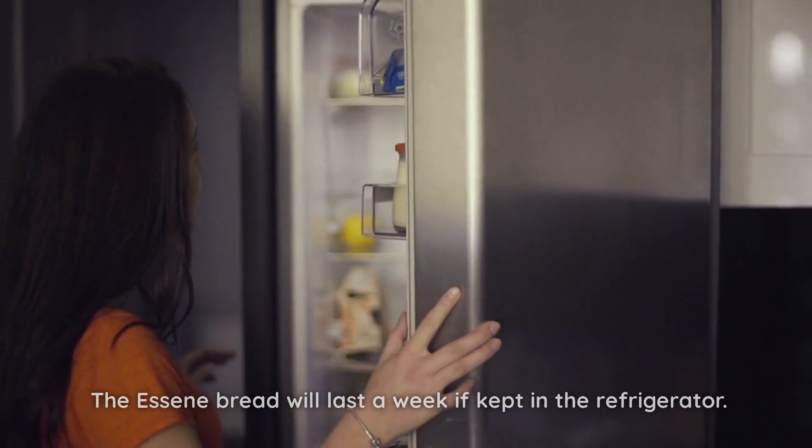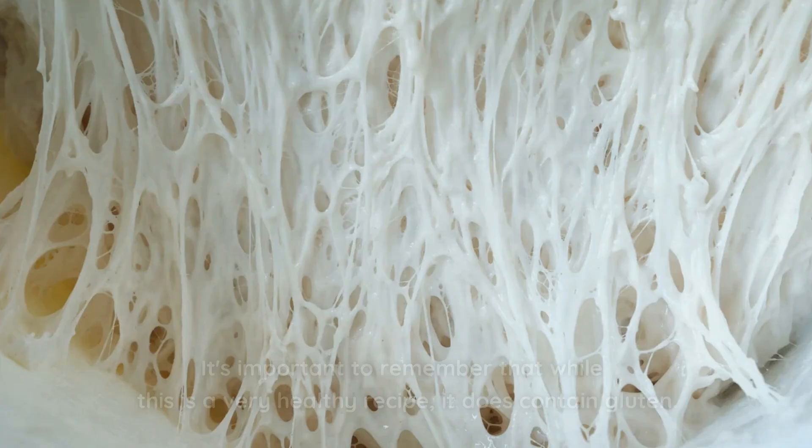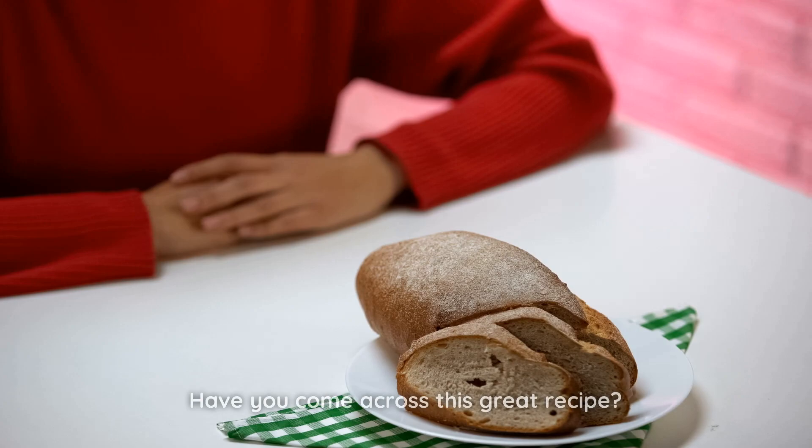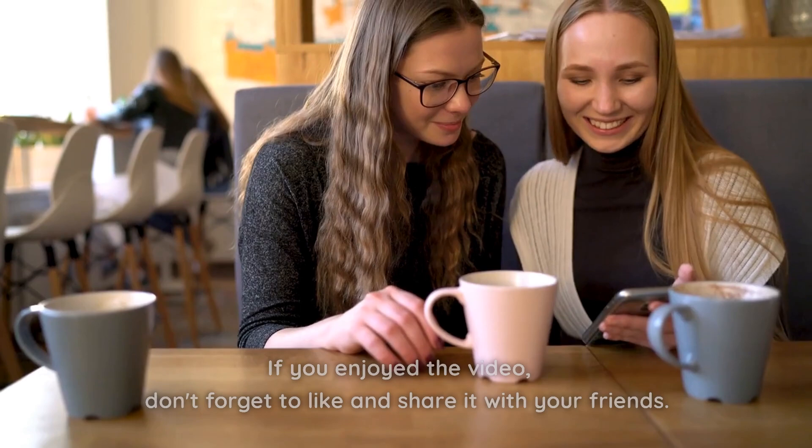The Essene bread will last a week if kept in the refrigerator. It's important to remember that while this is a very healthy recipe, it does contain gluten, so people with gluten allergies shouldn't eat it. Have you come across this great recipe? If you already know it, tell me about it in the comments. If you enjoyed the video, don't forget to like and share it with your friends.